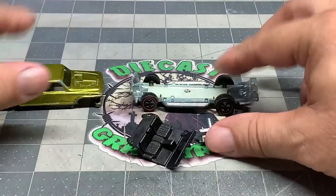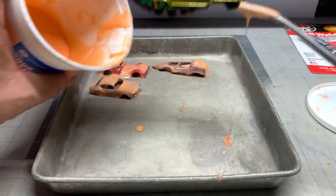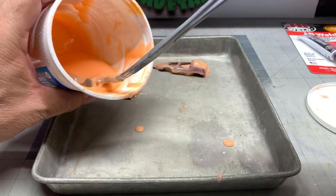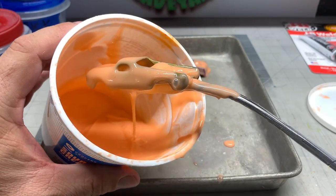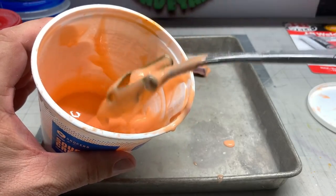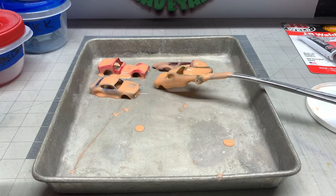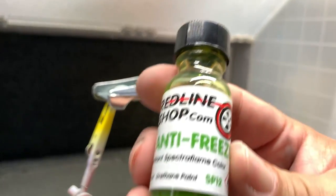Let's go ahead and take the body and get the paint off of it. We're going to dip it in the embalming fluid, get it coated up really well, and then set it on the tray. I just started recently using this tray and I like it because it shows me what cars I have with paint stripper on them. If I can look at it and physically see that it's stripped out, I get to it a lot faster.